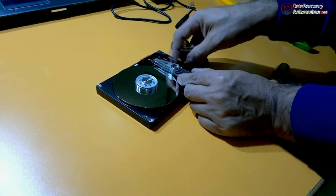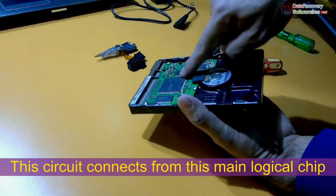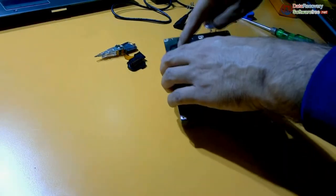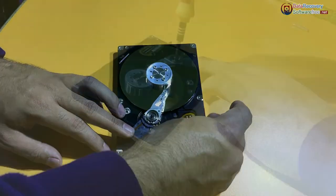Now we are removing the head with the circuit. This circuit connects from this logical chip or circuit that controls the whole concept or process. Now assemble it back the way we have removed it.